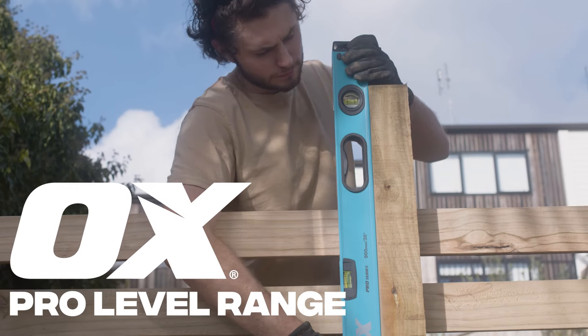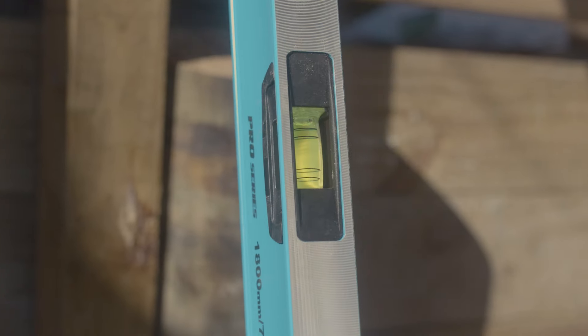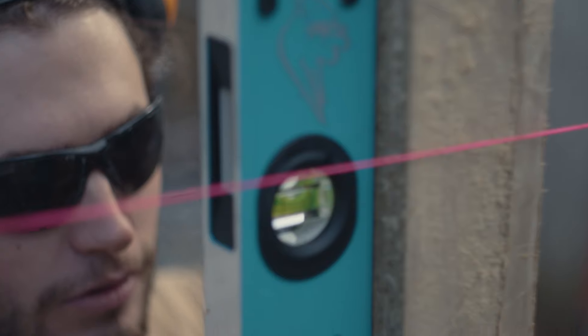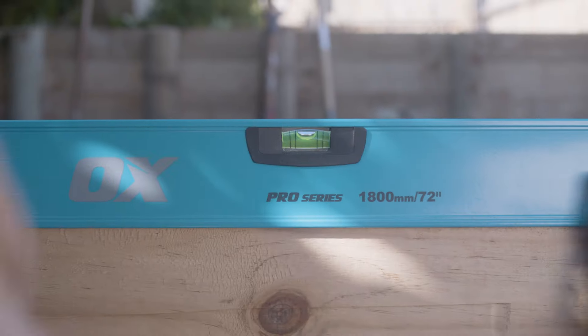Introducing the OxPro Level Range, built with the professional tradesmen in mind. Featuring high accuracy dual view vials for faster level readings at multiple angles, making it easier to assess plumb uprights and levelness.